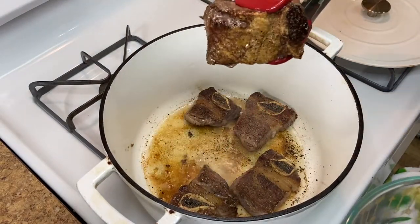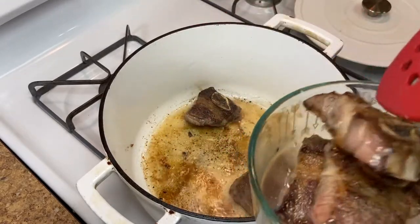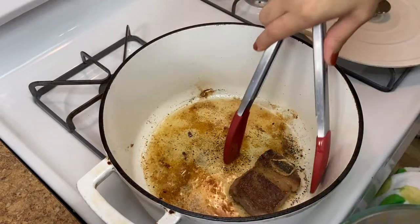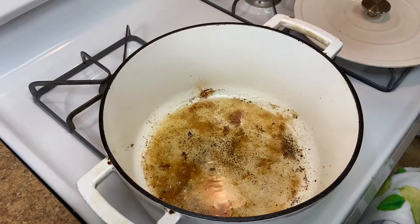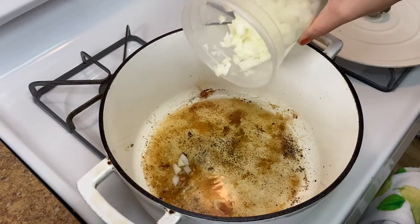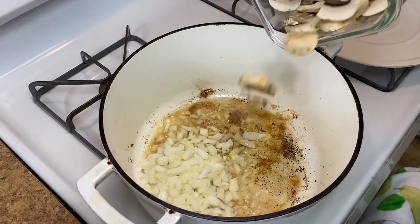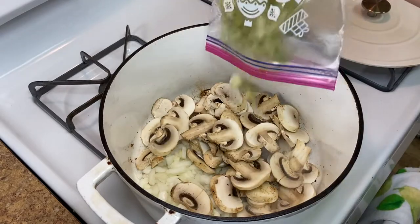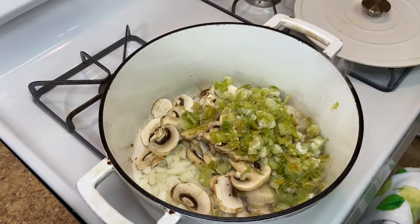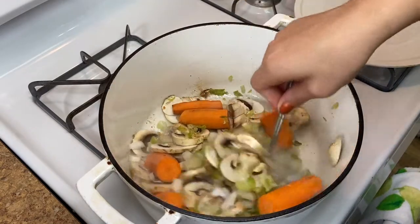Now that they're nice and golden, we can take them out and put them in a little bowl. Then into the same fat — be careful, it's gonna be hot — we're gonna add our veggies. I'm gonna add one large diced onion, eight ounces of sliced mushrooms, two ribs of celery that I had frozen, and two large carrots that I peeled and chunked. Then we can go in and give everything a mix.